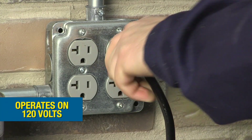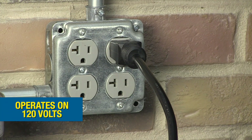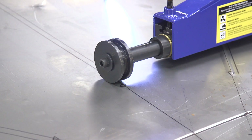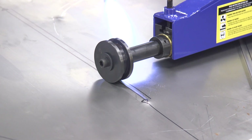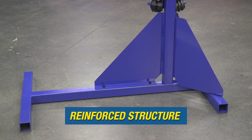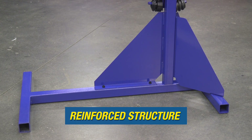This unit operates off of 120 volts, so you can plug into a standard home outlet, and it has a super strong 1.6 horsepower motor that is capable of handling anything that you can throw at it. We also reinforced the frame by adding three gussets to make sure that it did not bend or flex when you were doing any projects.